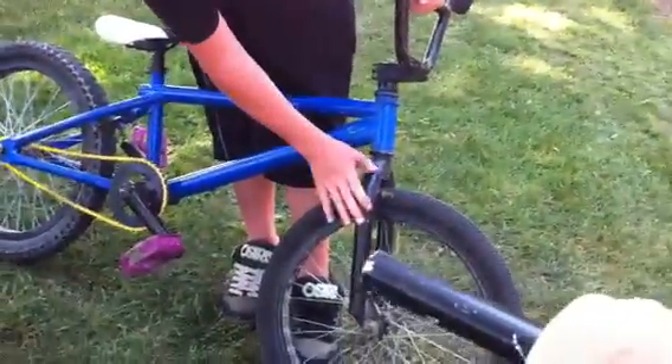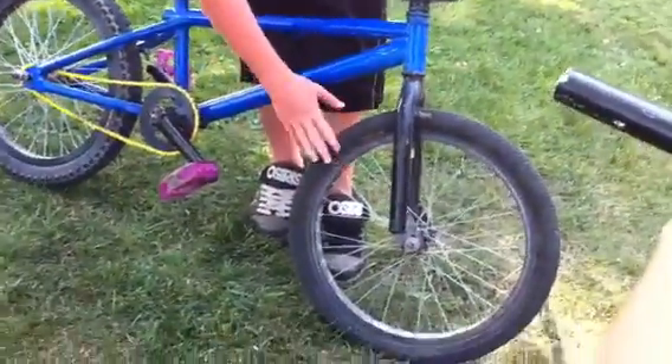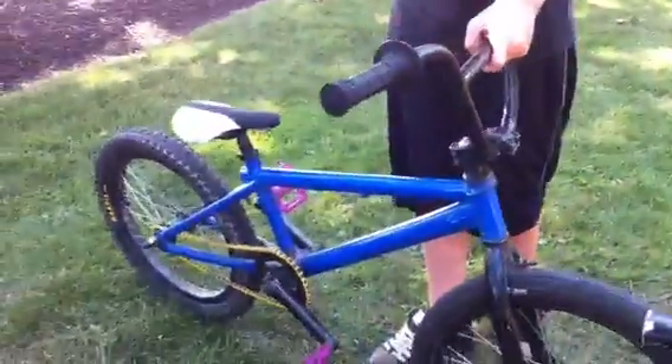Stock Horro F4 forks, Alienation plain black rim for the front rim. Street tire for the front tire. Miracle black label seat, Horro F4 seat post — it's a rail seat.